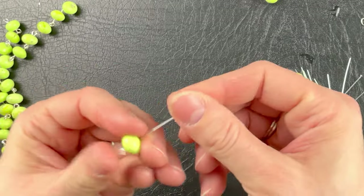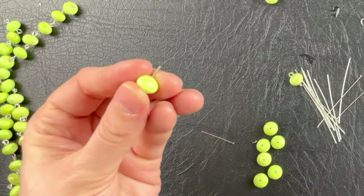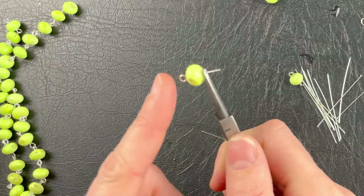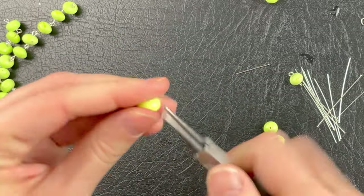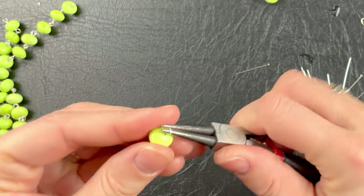And then I'm going to turn it around and cut off about that much. Then I'm going to do the same thing — make sure that the bead is flush against the loop, bend it back at a 90 degree angle, and loop it around, loop it around like this.